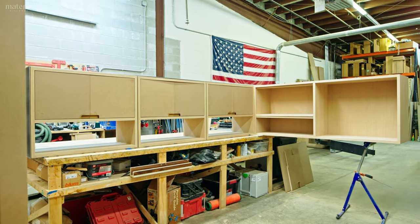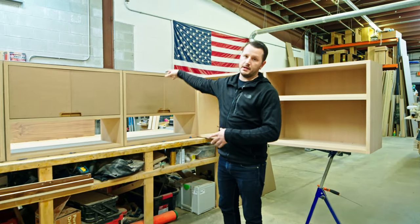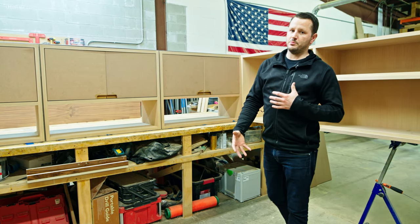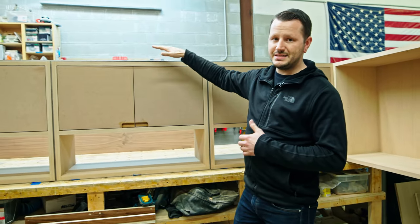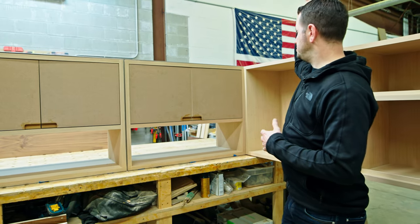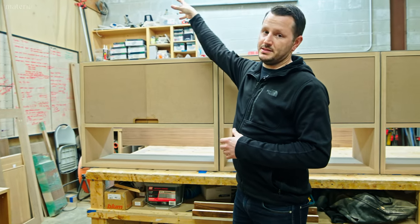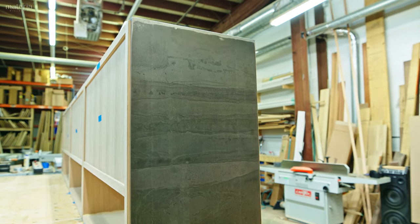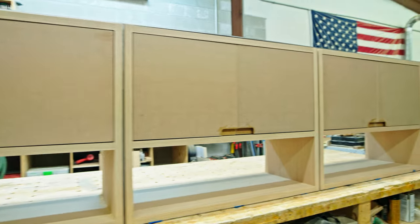We're working on a kitchen project that has a peninsula separating the kitchen area from the dining area. Where I'm standing would be the kitchen and these would be the upper cabinets. One caveat being these upper cabinets are actually suspended from the ceiling. There's going to be about 17 inches between the top of this cabinet and the ceiling, with no supports on this end, which is where the wall is going to be. This entire run is about 128 inches.